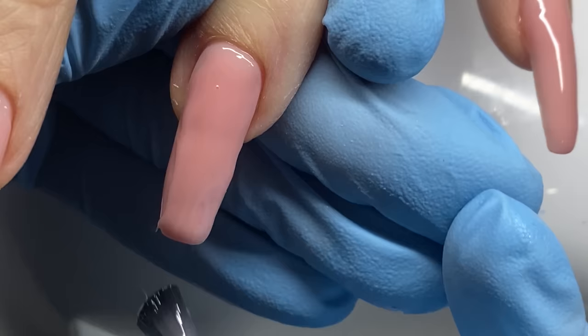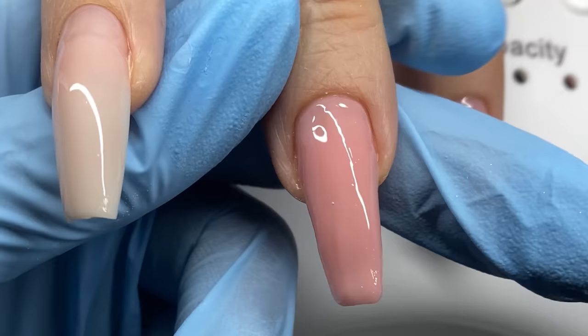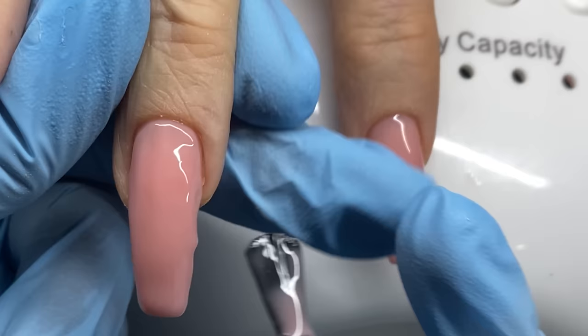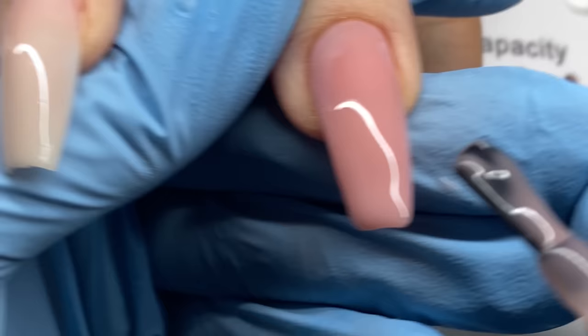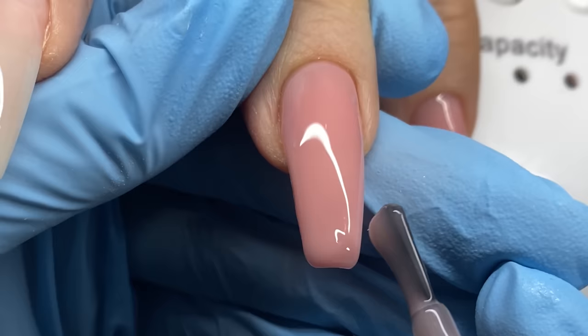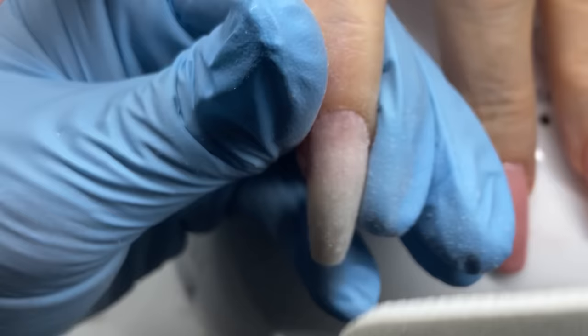So I built the nail up with the builder gel, then went back in with Jimmy Gel to finish it off. I was applying builder gel quickly — not perfectly — but builder gel is so easy to file: any lumps and bumps you can knock out really fast. The Jimmy Gel self-levels beautifully. At this point I don't need to build a lot of bulk; I just want to use it for its self-leveling quality to get a beautiful, smooth surface with minimal finish filing.